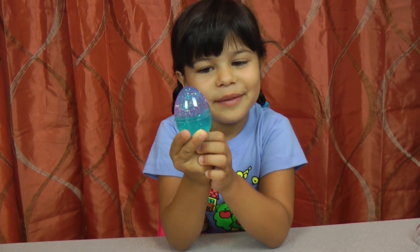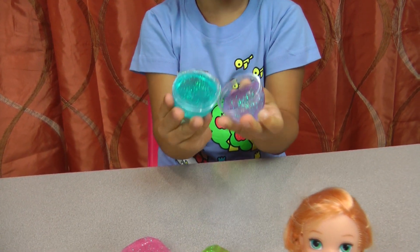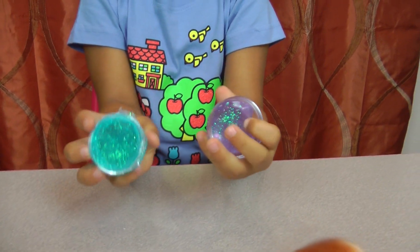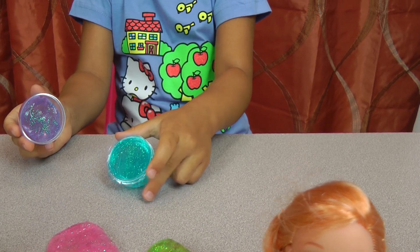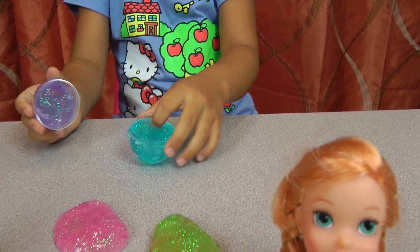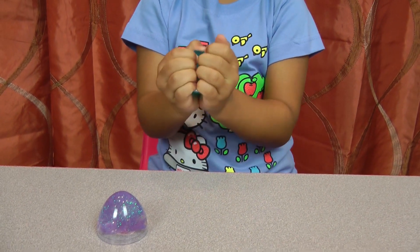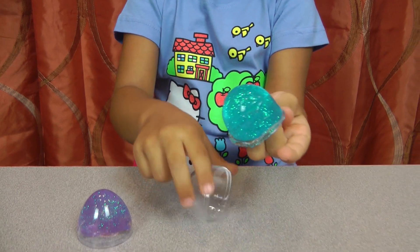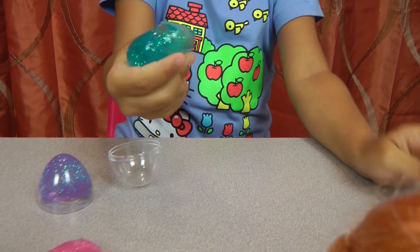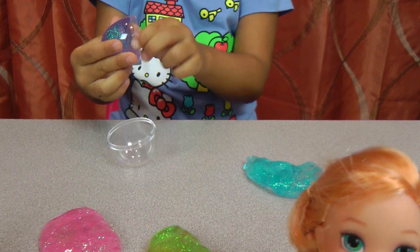Now I'm going to open my favorite slime — the pretty color. It's purple and blue — it's like the sky color. Very pretty! Why can't I feel the jelly? Oh, it was just the plastic. Jelly blue — that's very nice. And the purple!